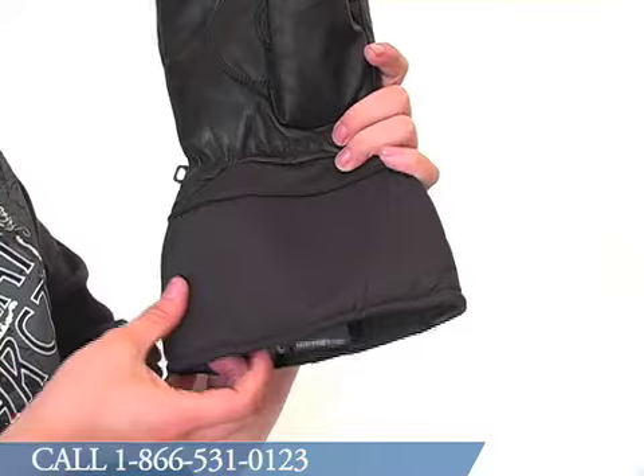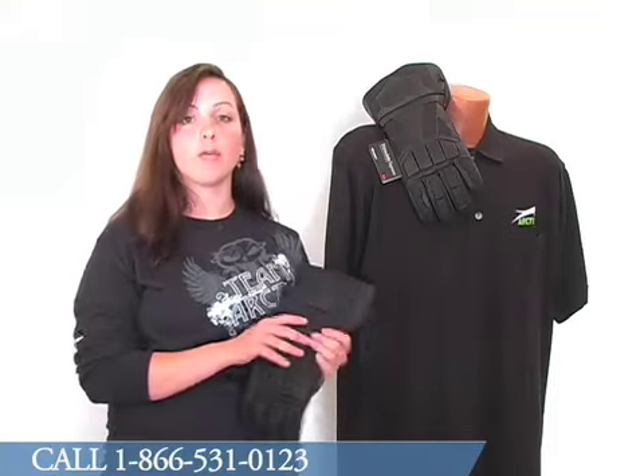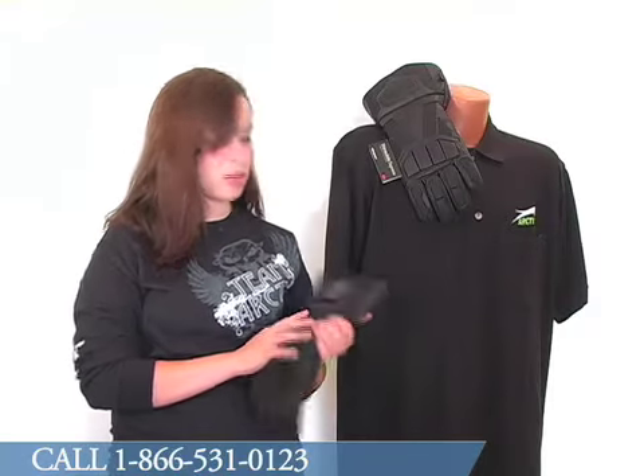It is available in sizes small to 2XL. There is also a layer of 150 grams of Thinsulate insulation for extra warmth, and it only comes in black.